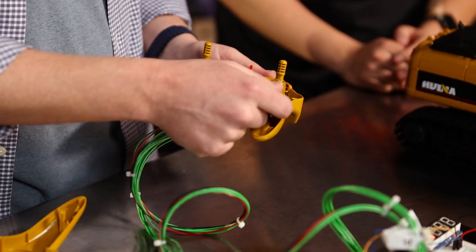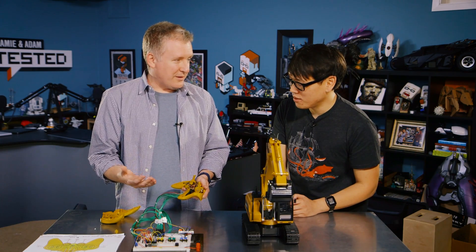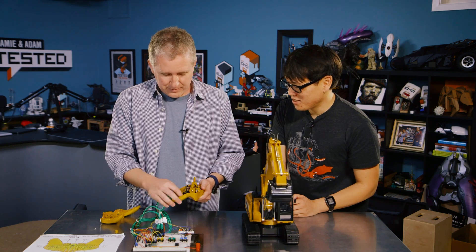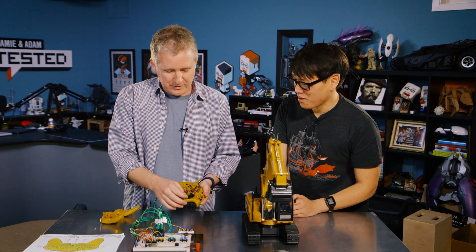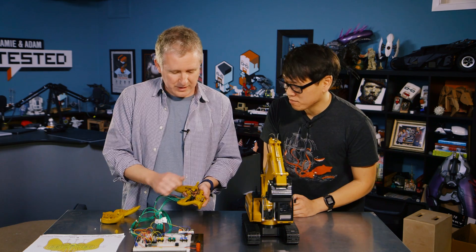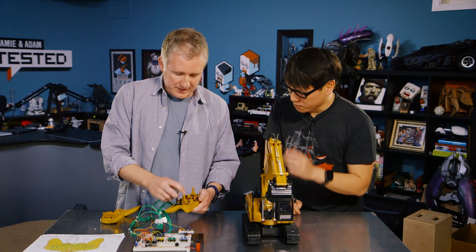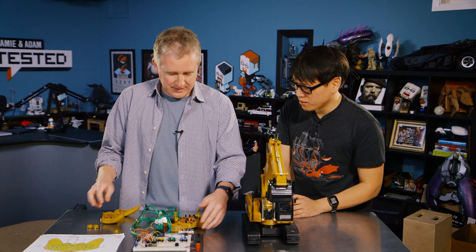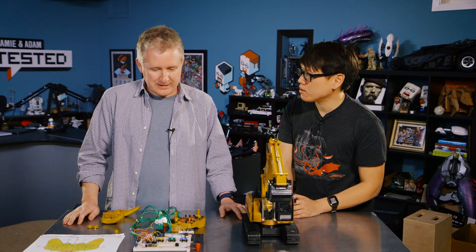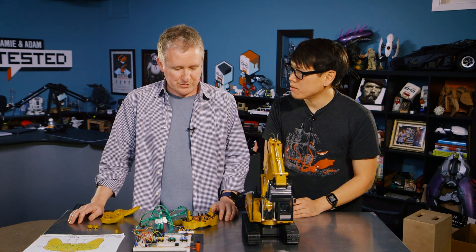There's a bunch of these transistors soldered onto the underside of the circuit board, and it all fits within the controller chassis — thankfully there was some space in there. They're soldered on with shrink tube over everything to keep it all insulated. Jeremy had never messed with transistors before, but it was the perfect solution to this problem. If these had been analog controls, it wouldn't have worked the same way — he would have had to find a way to send actual analog signals.